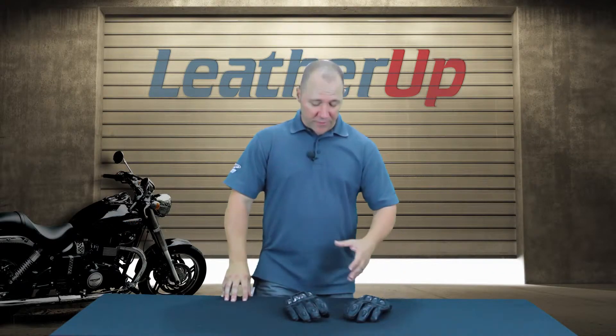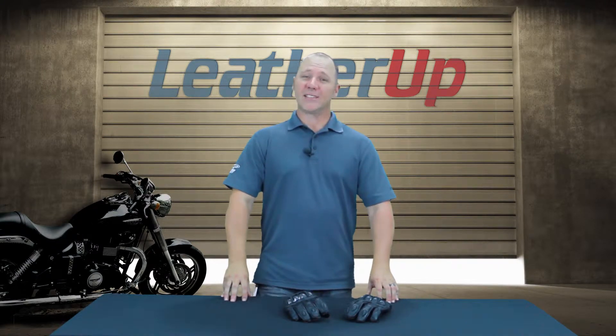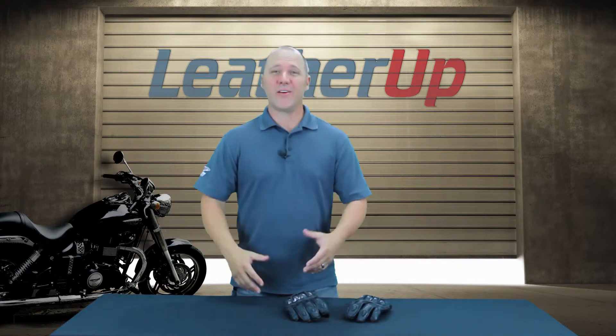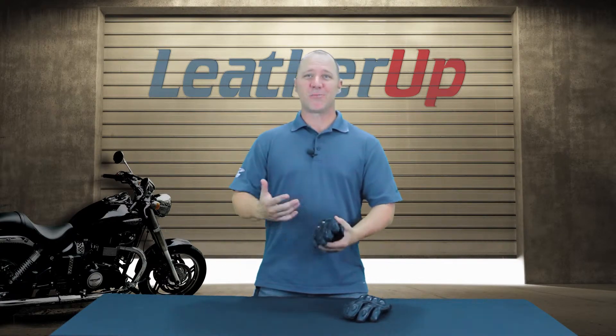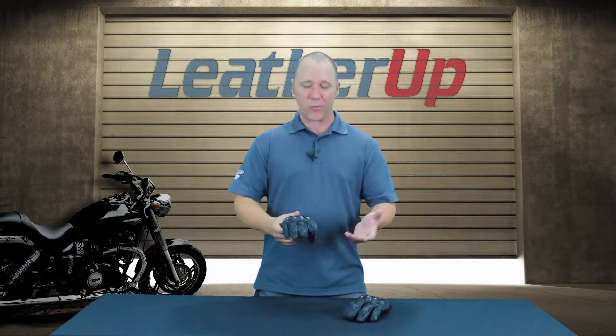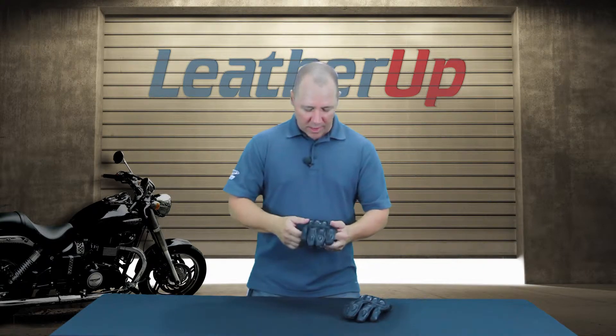Hey guys, welcome to leatherup.com. In front of me here I have the new Speed and Strength Full Battle Rattle leather glove — that's a mouthful, right. This glove has so many functions built into it we had to come up with a name that just expressed it all. Full Battle Rattle — we're out there, we're doing it, we're seeing it. Let's talk a little bit about this glove.